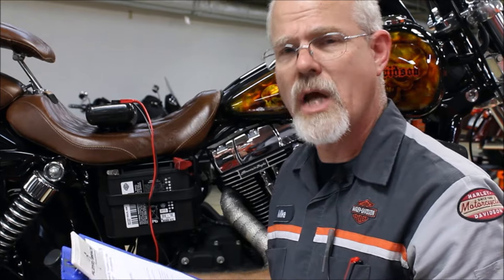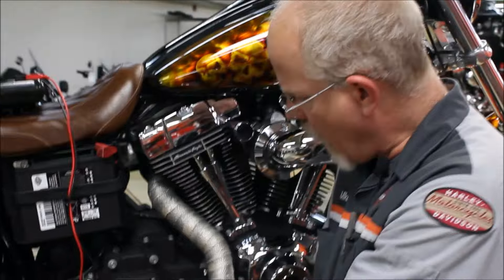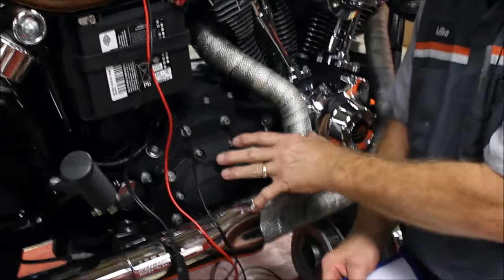Now we're going on to number nine: checking your engine oil. If your motorcycle is cold, you're really not getting the proper oil level, but at least it tells you you've got oil in your motorcycle, and that's important to know. Most areas you've got a dipstick near the oil pan.